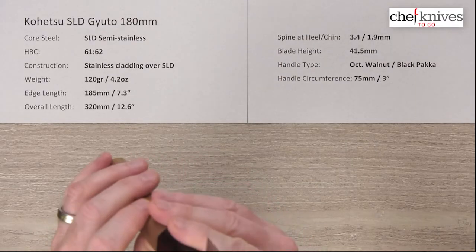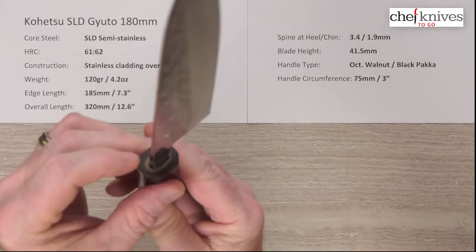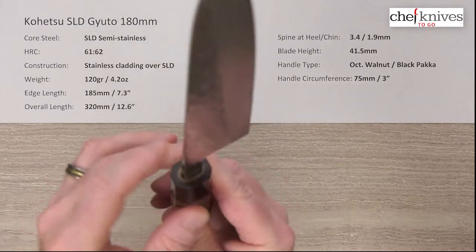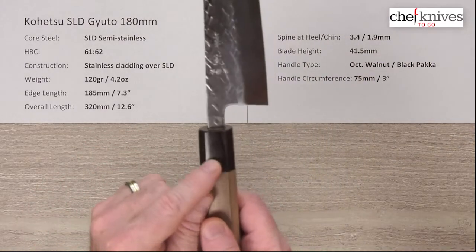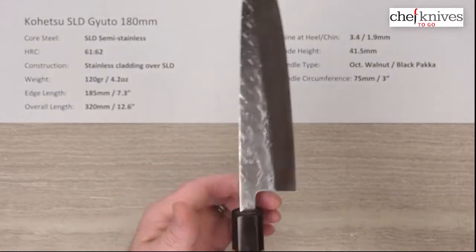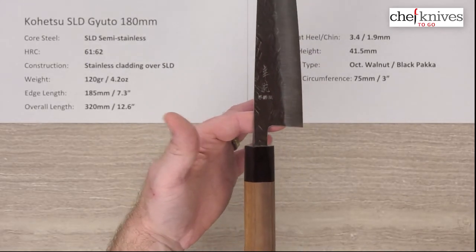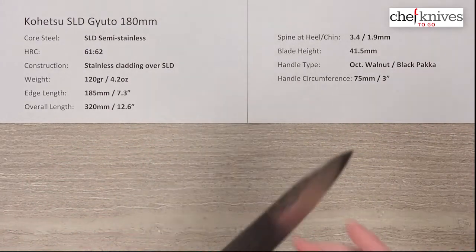The handle is octagonal, ambidextrous walnut with a black pakkawood ferrule. Good fit and finish on the install, though it has a fairly thick tang — I'd probably seal up some of those slight openings. Circumference is around 75 millimeters or three inches right where the two materials meet. Balance point is right about there, which isn't bad considering the weight of the blade.